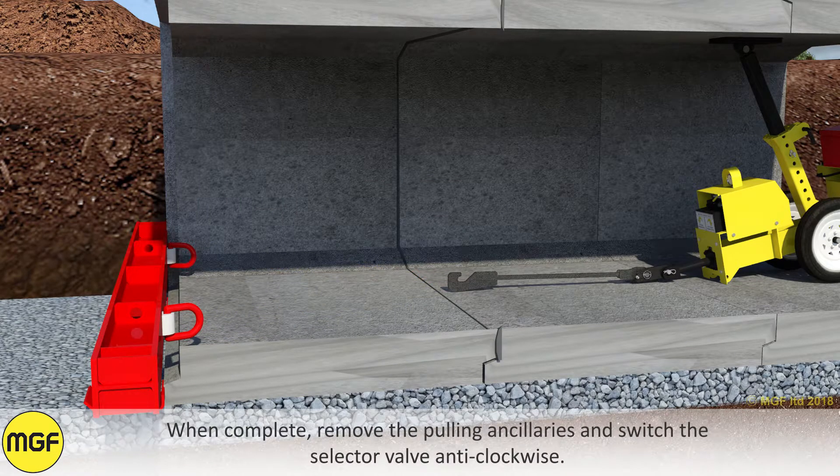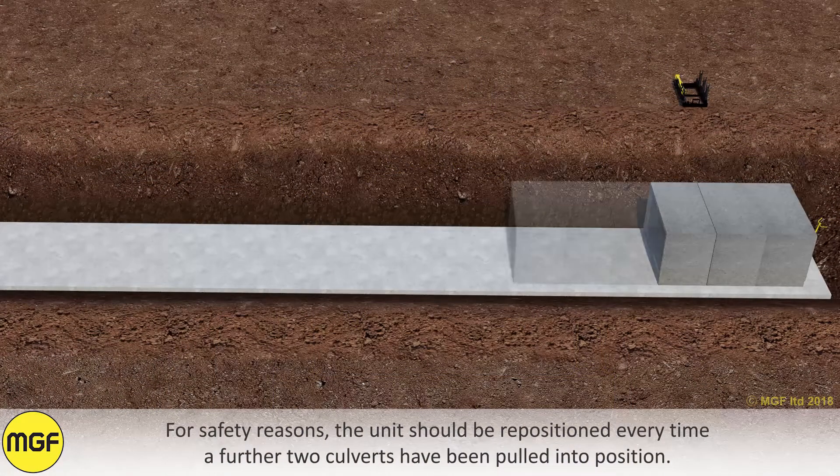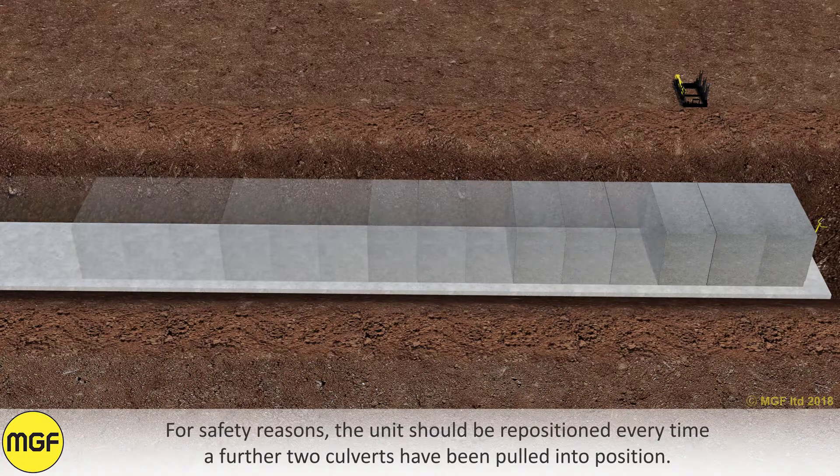When complete, remove the pulling ancillaries and switch the selector valve anti-clockwise. For safety reasons, the unit should be repositioned every time a further two culverts have been pulled into position.